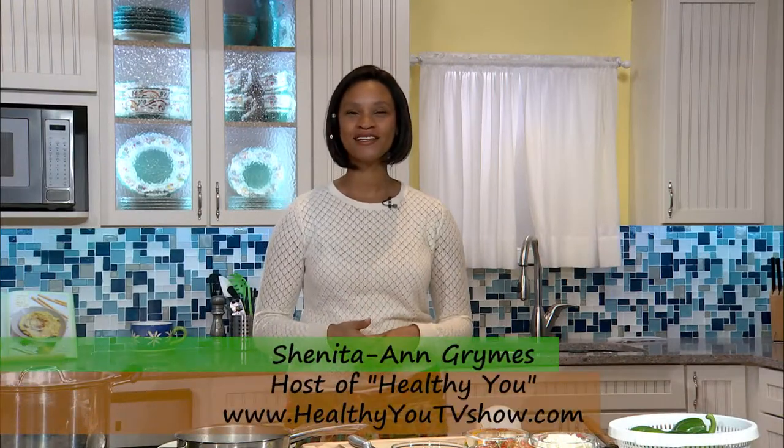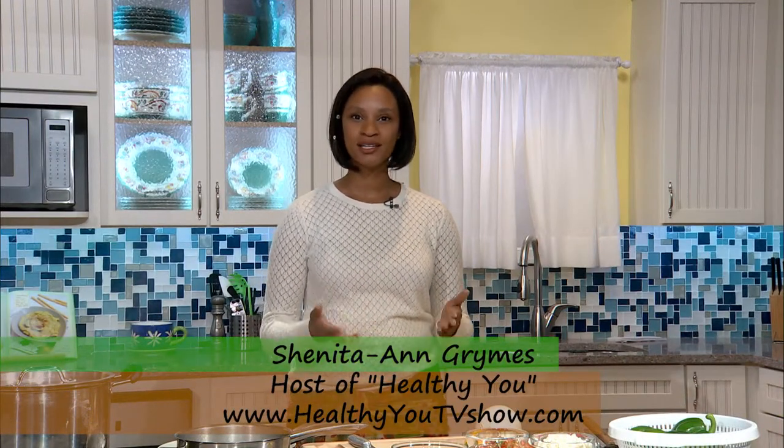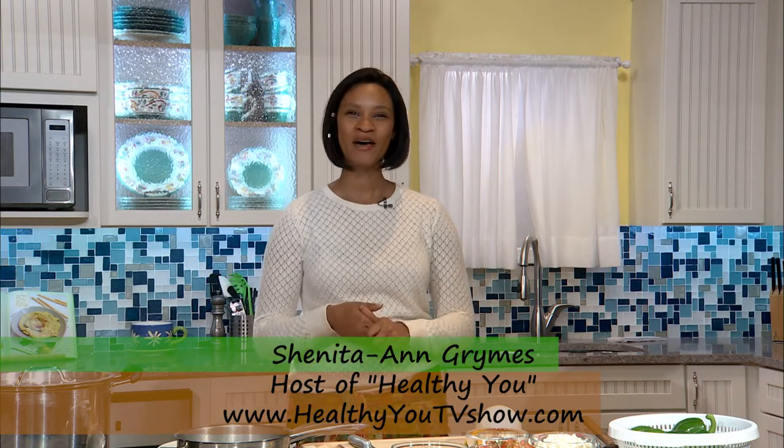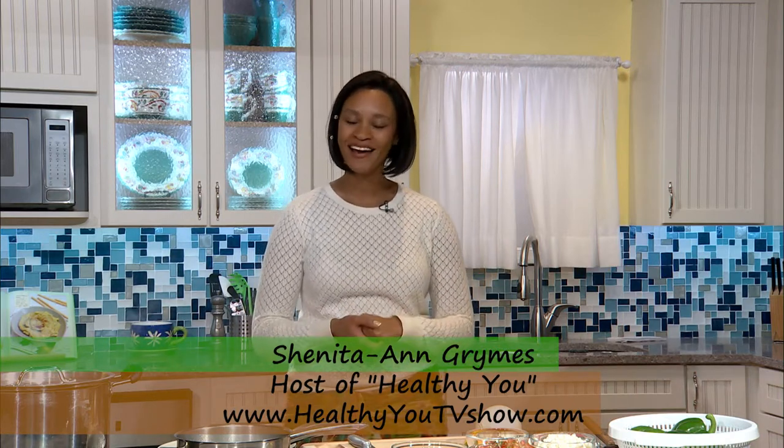Hi, and welcome to Healthy You TV. My name is Shanita Ann, and I will be your host and chef for today, preparing a stuffed bell pepper recipe with vegan organic ingredients.